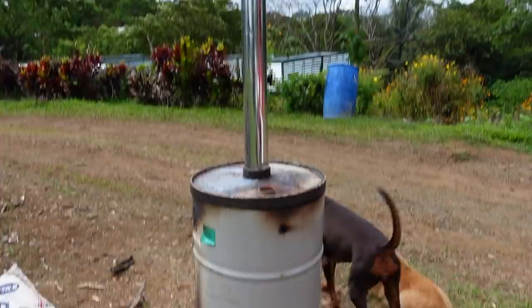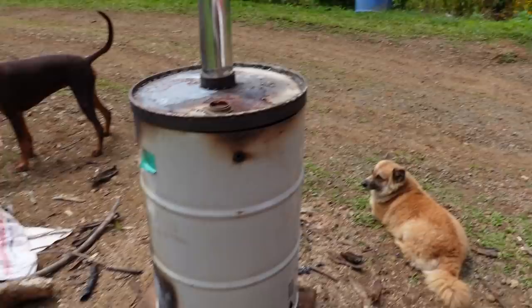Biochar reactor — this is version 2, with an exhaust chimney stack, inner drum, outer drum, and just a crack on the lid until we figure out how many holes to punch through. But today isn't about this — it's actually about our grow beds.